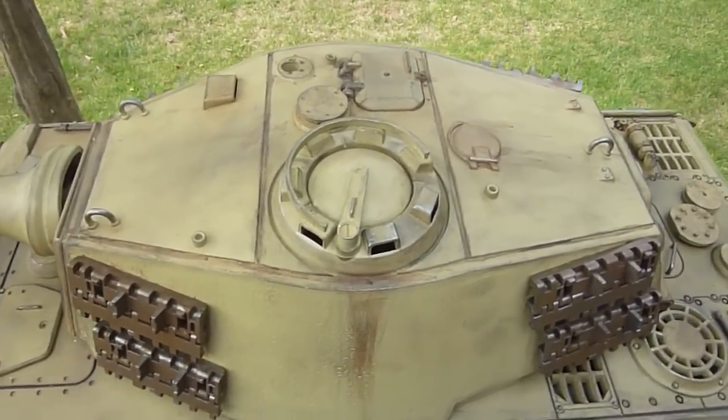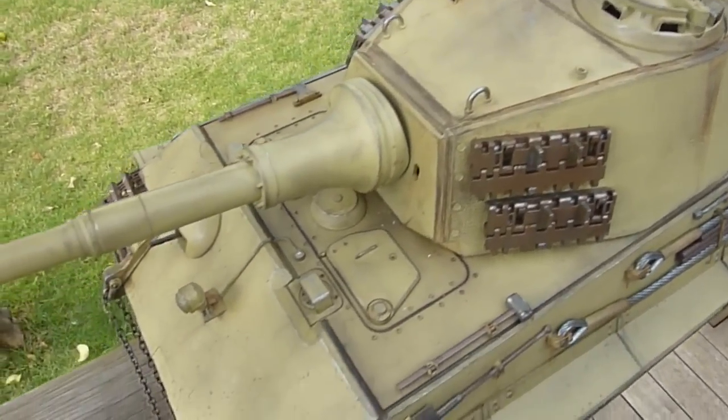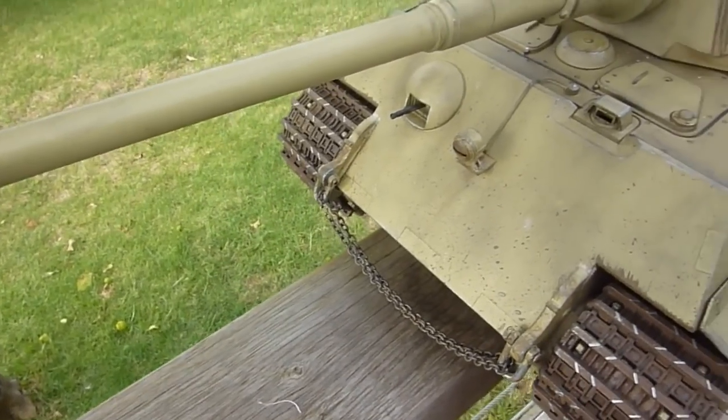So I'm pretty satisfied with it, pretty happy with how it turned out. Let me know what you guys think in the comments.